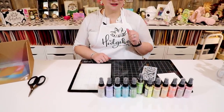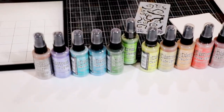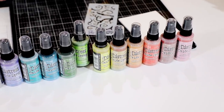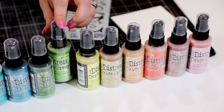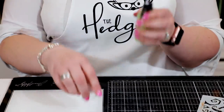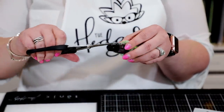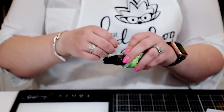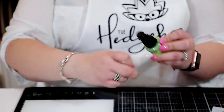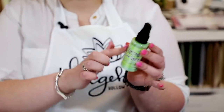My biggest bugbear with these distress oxide sprays is how do you unpackage them, because they come all packaged up and it's really hard to get the packaging off. I'm going to show you how you don't have to wrestle with them. I have my Twisted Citron here — you just take off the lid, grab your Tim Holtz scissors, put a snip in that packaging, and then unwind it like this, just down to where it automatically stops.